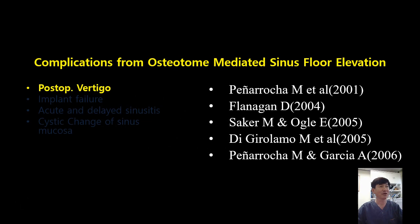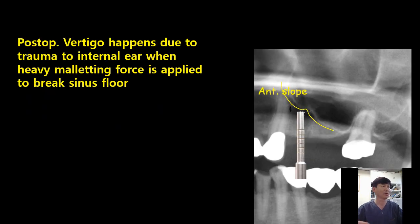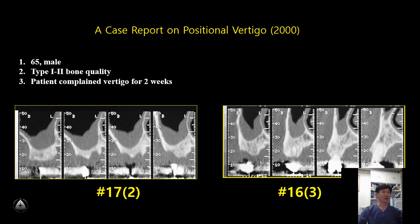Several literature reports noted postoperative vertigo after performing the osteotome technique. Postoperative vertigo happens due to trauma to the internal ear when heavy malleting force is applied to break the sinus floor. This is a case of postoperative vertigo that I experienced after performing the osteotome technique.